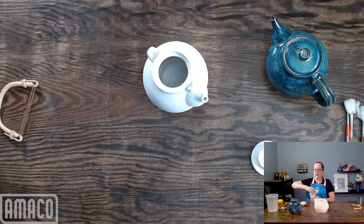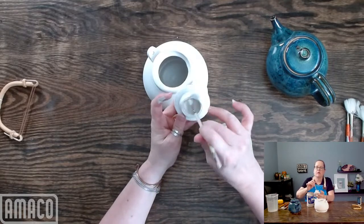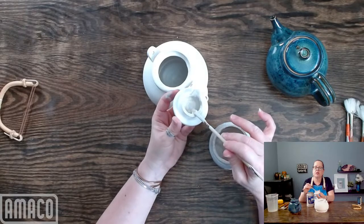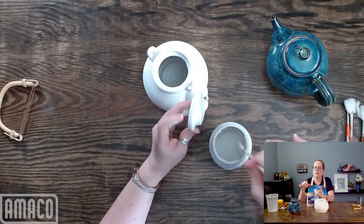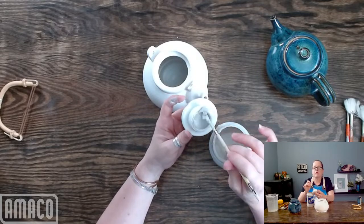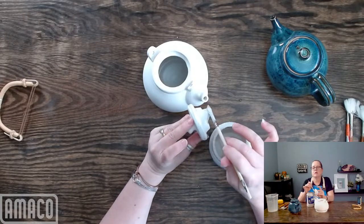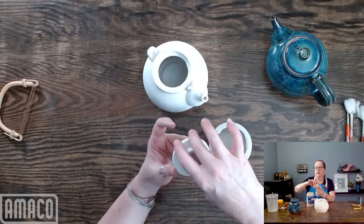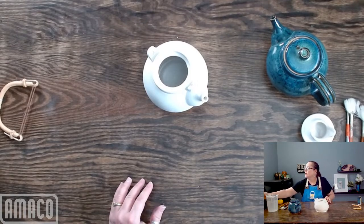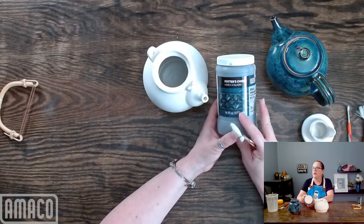I am going to put some glaze on the inside of the lid, trying to get some of the thicker glaze off the side of the jar. I don't want to get glaze on any surface where it might touch the teapot. I'm going to be careful to just go around the inside and the bottom of that little tail. Now I'm going to apply the Blue Midnight — I have my jar of PC-12 Blue Midnight. You can see on the label it's quite dark, very, very dark.